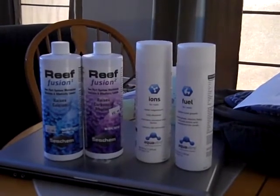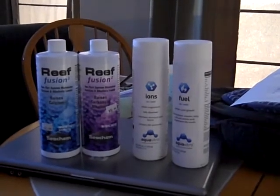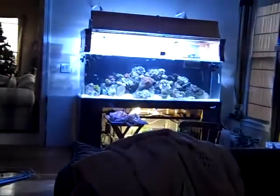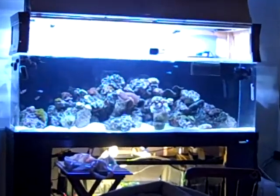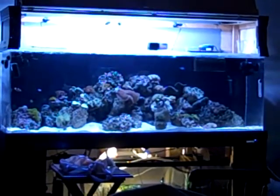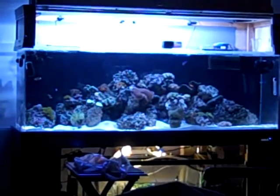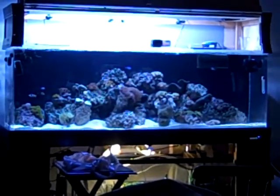My metal halides just came on, so we'll see what's going on as the days progress. I'll keep an eye on it next week. Soon I'll get some more fish in there. Alright guys, I've got work to do — talk to you later, bye.